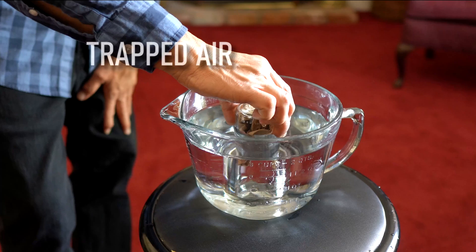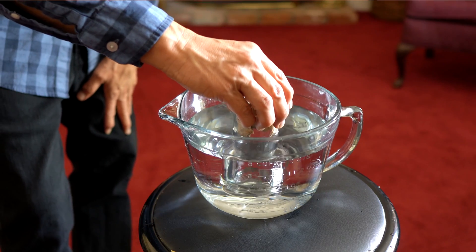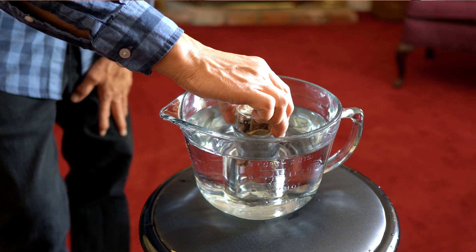I performed this trick just as I showed you here — it all works thanks to science. How does this work? Well, inside of the glass there's air, which is trapped inside the glass, which is on top of a towel. So when you turn the glass over and push it into the water, the air prevents the water from entering into the glass and getting the towel wet.